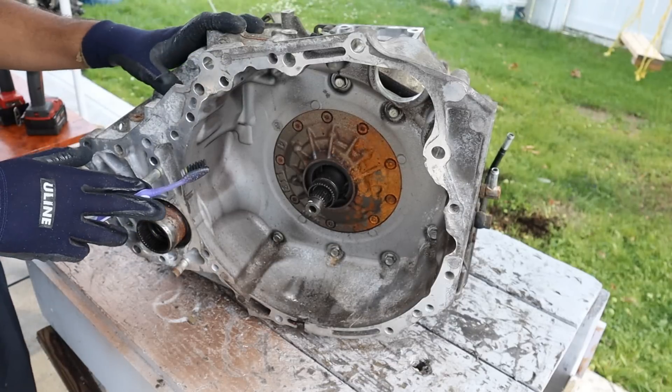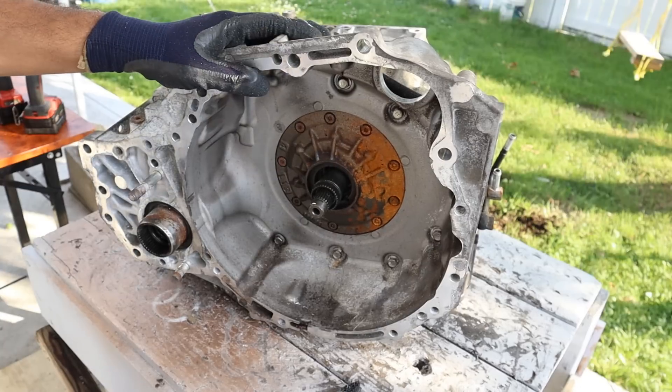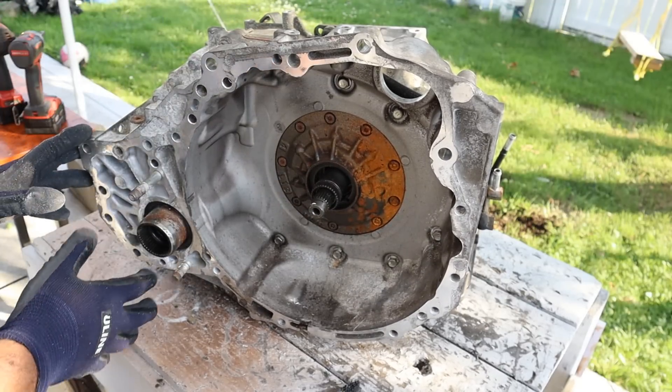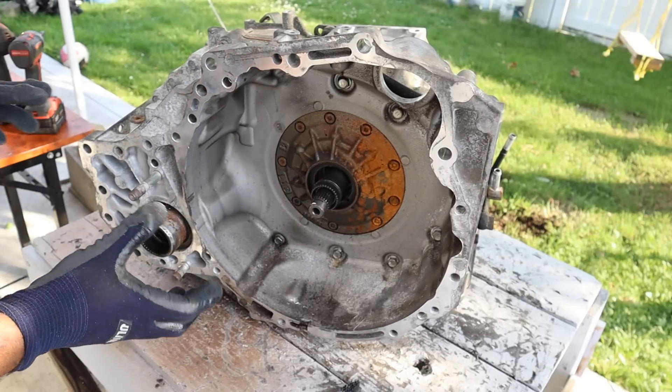Today we're going to be tearing down this Toyota automatic transmission to see what's inside and just what caused it to fail. This transmission is out of a 2012 Toyota Highlander. It's a transaxle, which means it'll power the front wheel drives first, but it also has got this space here where the transfer case will bolt up to give you the all-wheel drive.